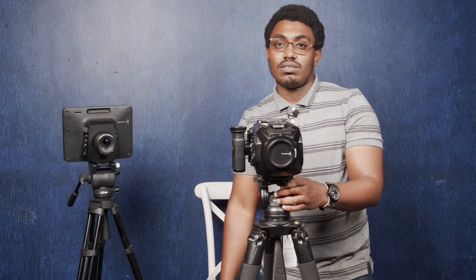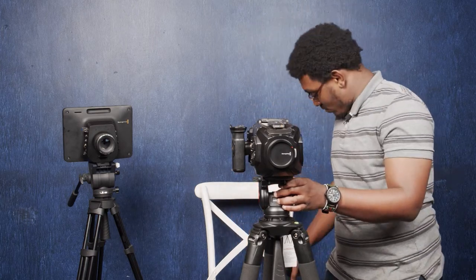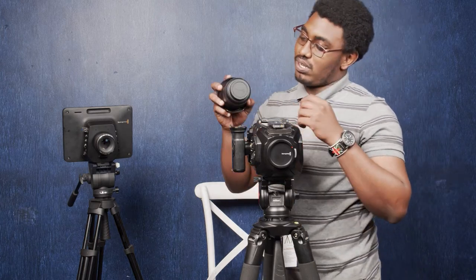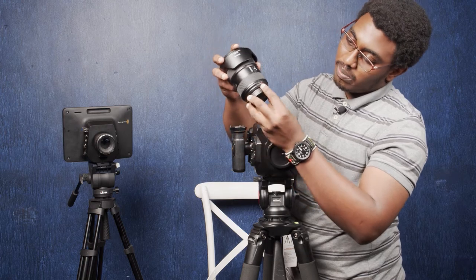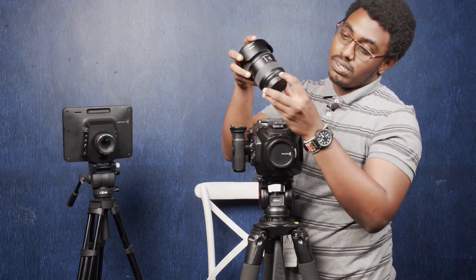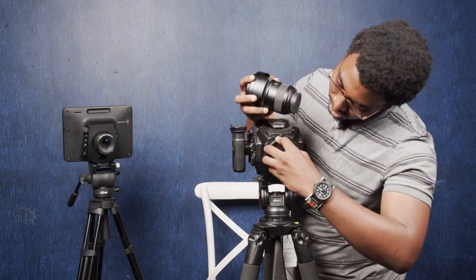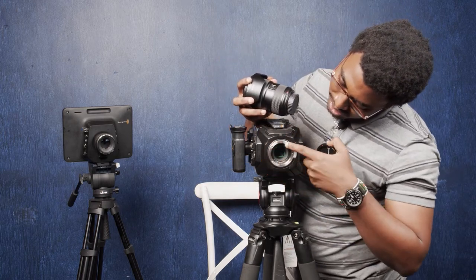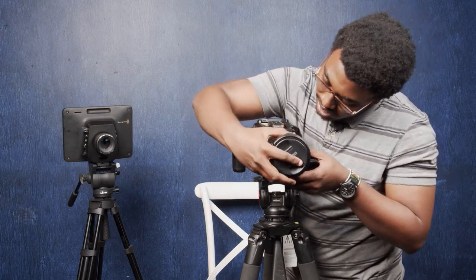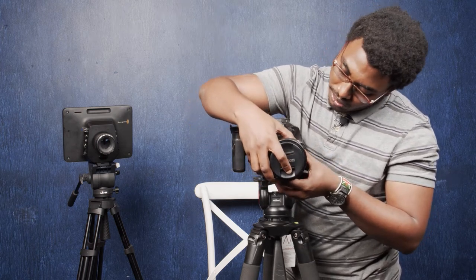That's how you mount the camera on the tripod. Now we also have to mount the lens on the camera. You can see here we have a red indicator on the lens — some lenses have a white one, but this one has a red one. On the camera as well there is a red indicator, so you just align them, then turn it clockwise until you hear a click.